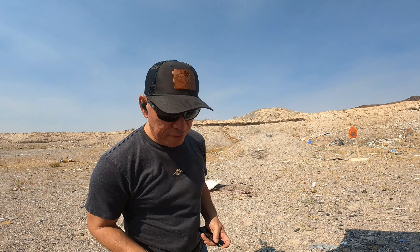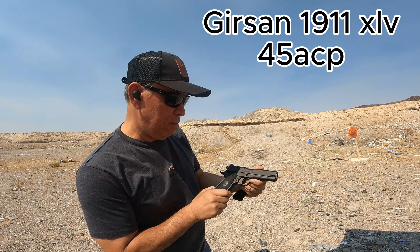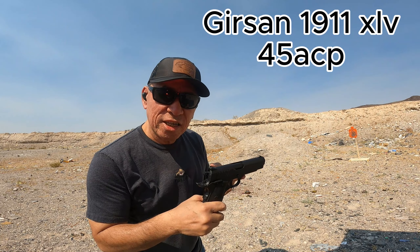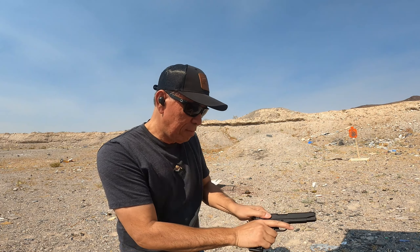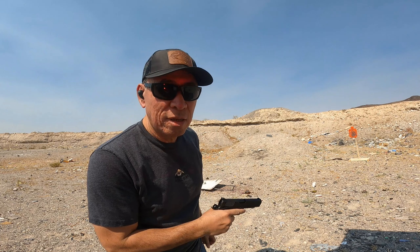Okay, today I got my first .45 — this is the Gerson. I believe it's XLV, which in Latin means 45. So let's try it out. First bag, here we go.